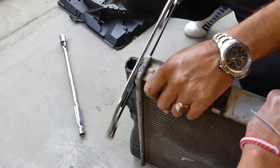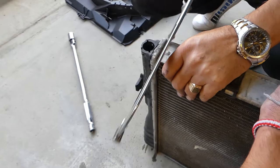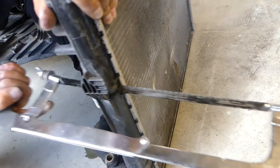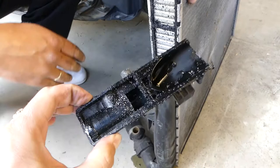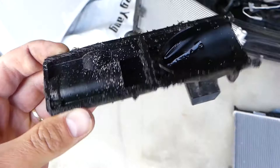This is the original radiator — about 11, almost 12 years old, out of a 2006 model. Now, the moment of truth — let's break that piece off and see what's happening inside. Let's go ahead and get the plugs so we can see how each one of them differs.